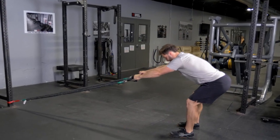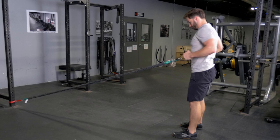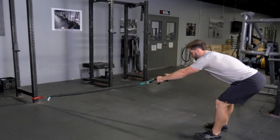The RDL and Row is a combination exercise that trains your hamstrings, glutes, back, and biceps. Begin by holding the single handles and facing the anchor point of the bands.